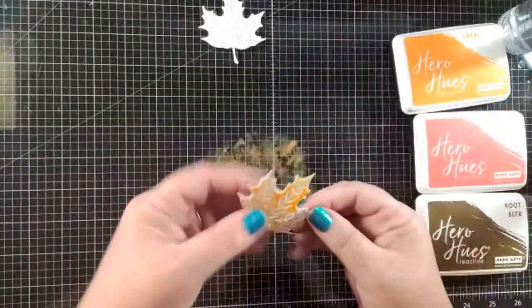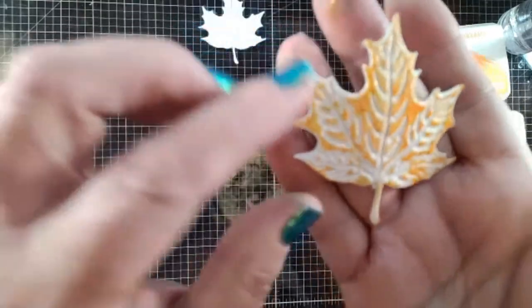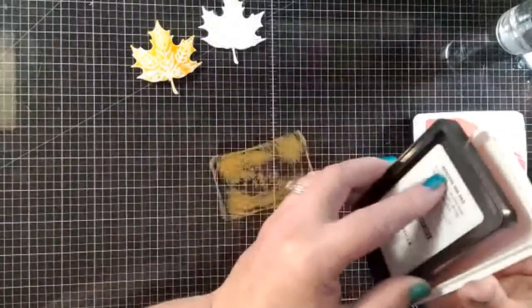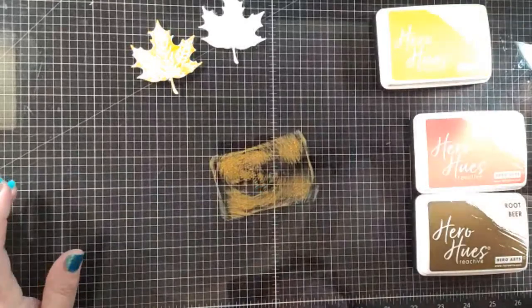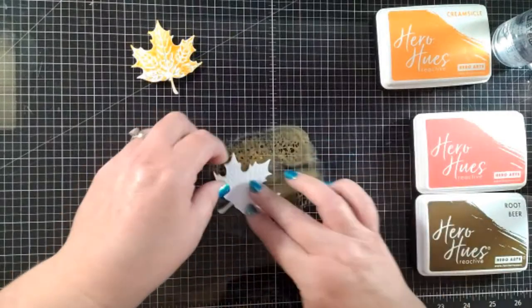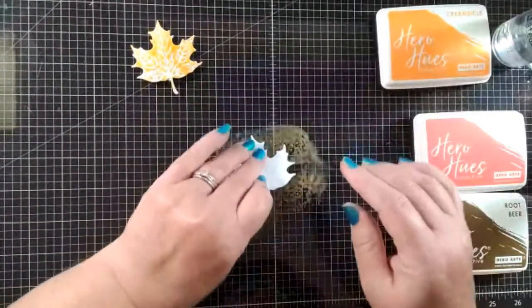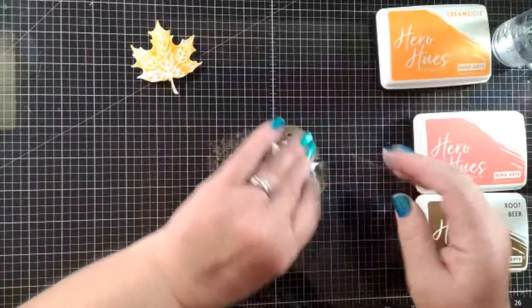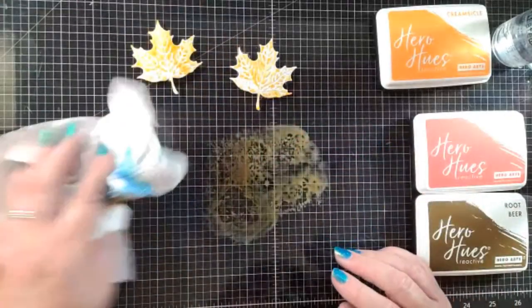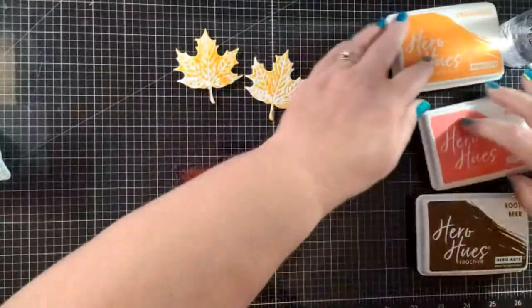I add a little more water — you want this a little more saturated. It's so pretty and you can still see all the embossing in it. I'm going to add a little more because I feel like I don't have enough. We've got our first layer of color on these and they're so pretty. Now we're going to go in with fruit punch and you're going to start to see the magic happen as we build color.